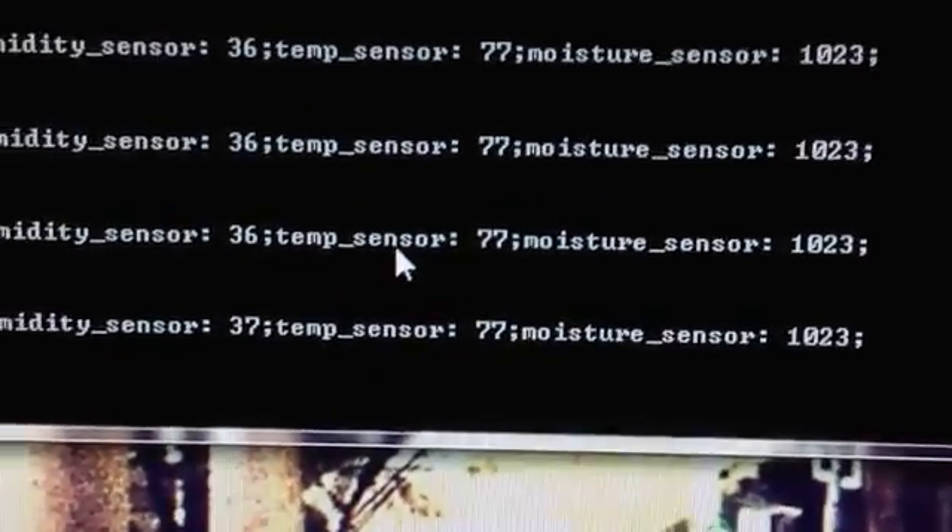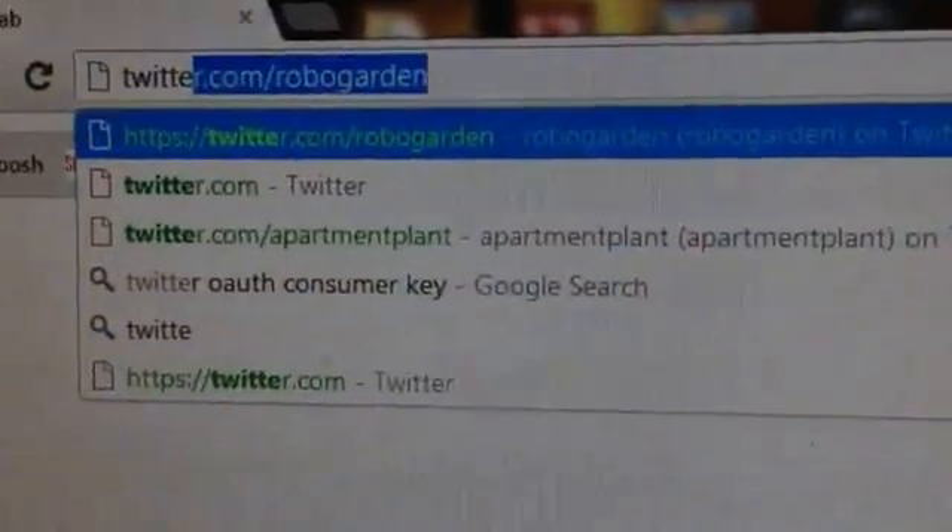I want to show you the Twitter integration. Down here I have an FTDI USB cable from Adafruit and also an XBee Pro. I wrote a Python script that reads the serial output from the Arduino over there against the wall — I'm sending back a message with a couple of the sensor readings. You can see there's the humidity sensor reading, temp sensor, and moisture sensor.